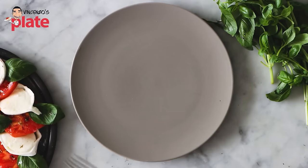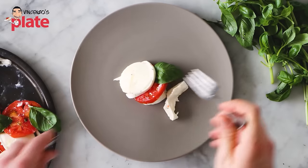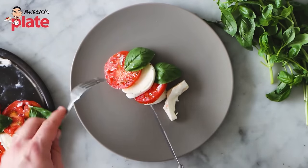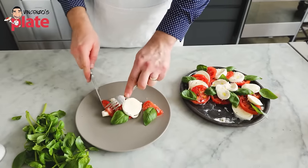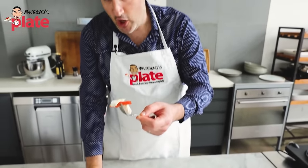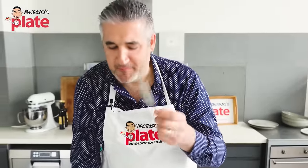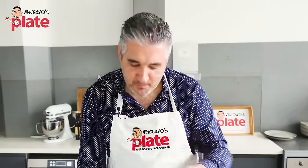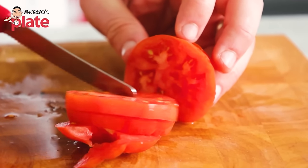Time to plate this beautiful caprese salad. First, let's make sure the tomato is top quality — I know it already is. A little mozzarella here, let's make sure the two ingredients love each other. Mmm — moist, artisan buffalo mozzarella, beautiful tomato. I got them from a market; the tomatoes come from Griffith, an area of farmers here in Australia.